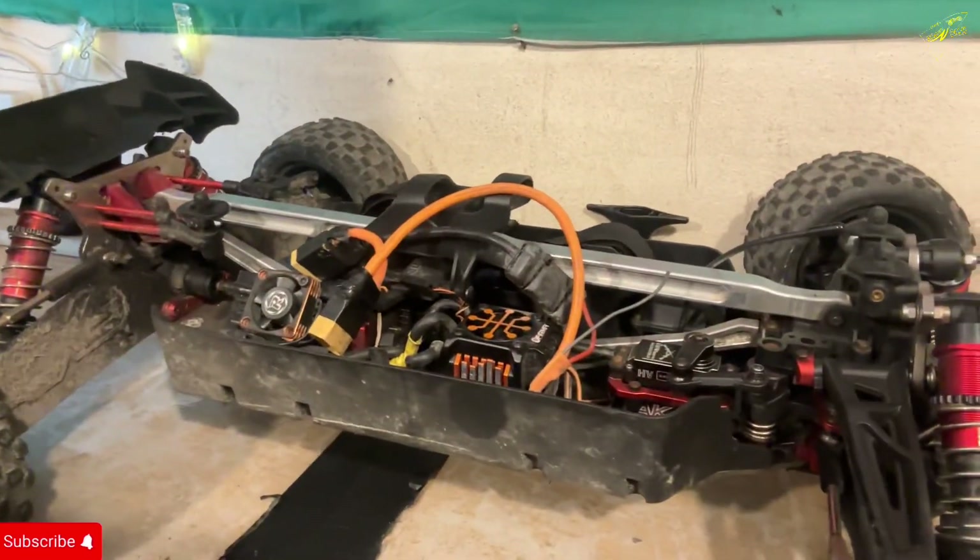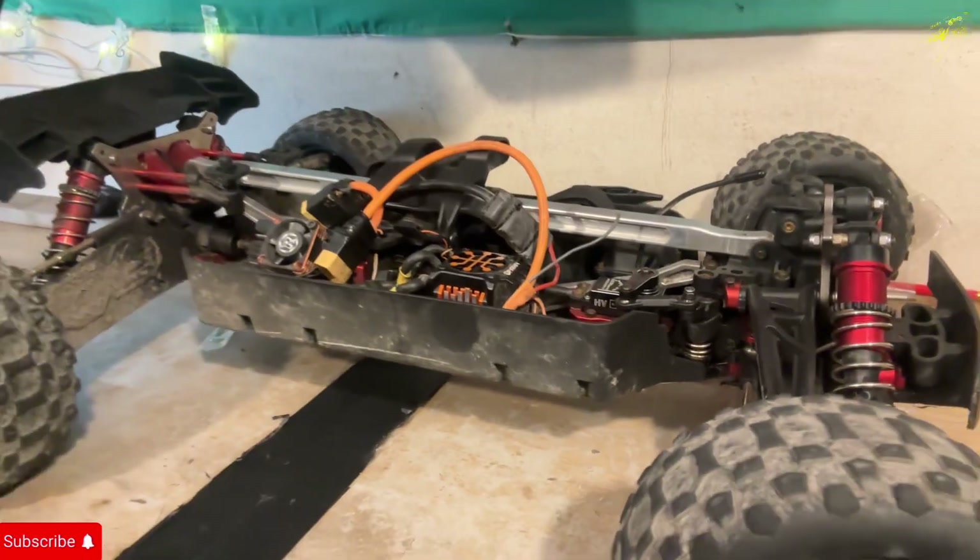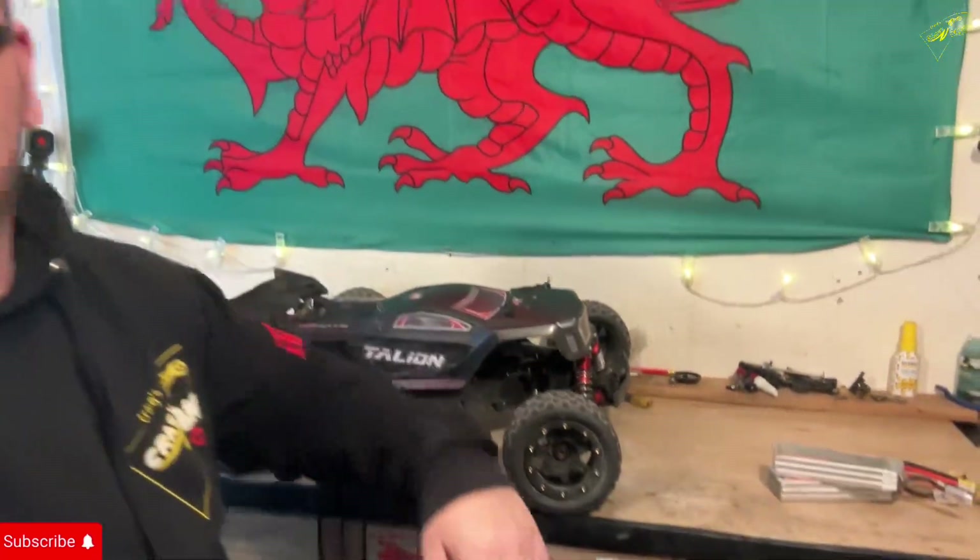Today we're going to find out if updating your firmware makes a difference. We're going to do some high-speed passes, a little bit of bashing around, might take it down by the river, and hopefully we're going to get a better run time. If you're struggling with run times with your Spectrum — this is the original orange one, the V1 — but even if you've got the V2 black ones, get it updated because I'm sure we're going to see a big difference. Let's get the batteries in and go play.